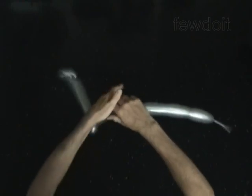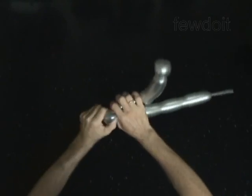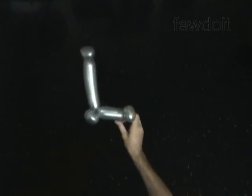Twist the fifth soft 2-inch bubble. Lock both ends of the fifth bubble in one lock twist. The rest of the balloon is the sixth bubble.